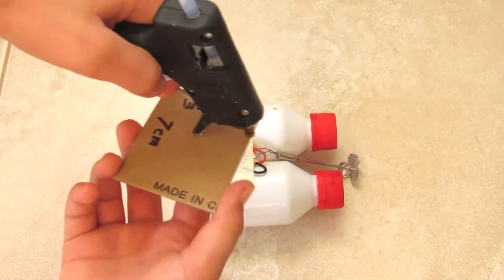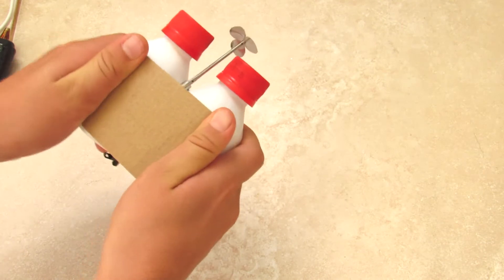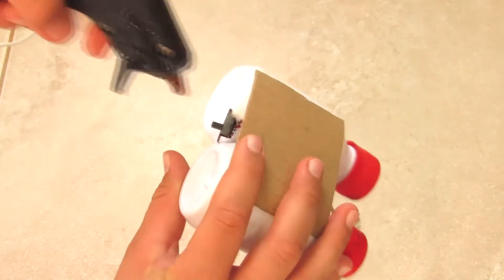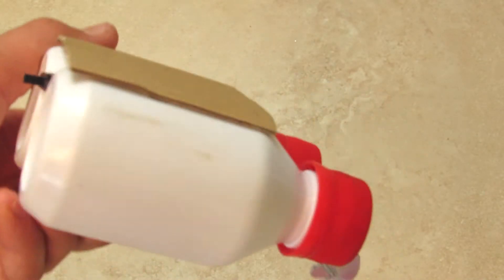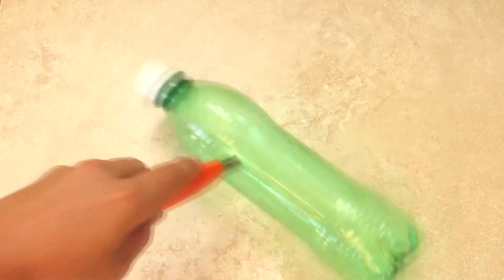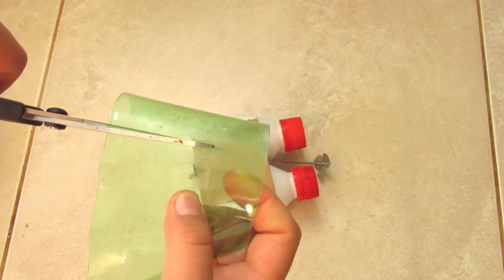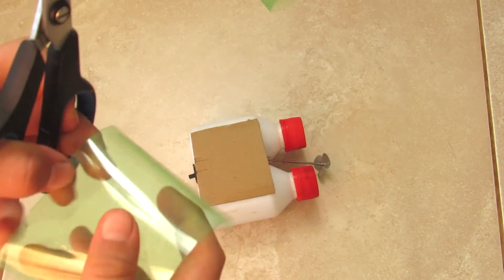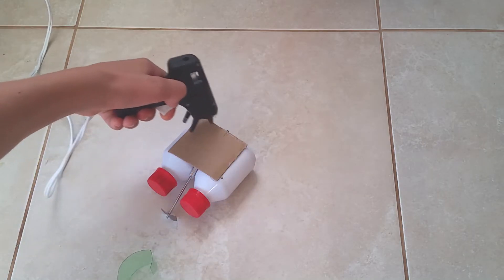Then you're going to attach your piece of cardboard to your boat, and then the switch. This is how my boat looks like so far. Now you're literally going to cut half of the bottle out — cut the top and the bottom off. This is how it should look like once you've done that. Then you're going to take a pair of scissors and cut it accordingly, and now you're going to glue the windshield to the boat.